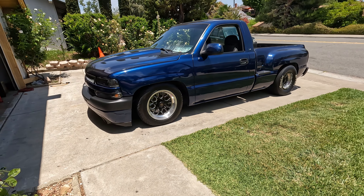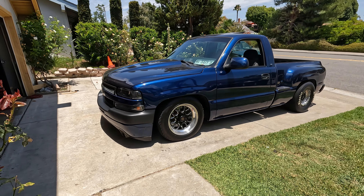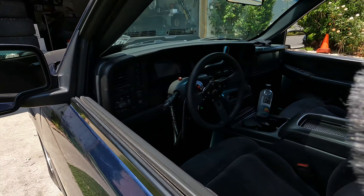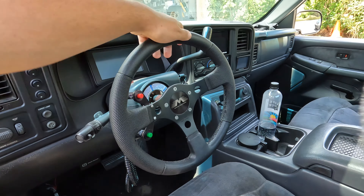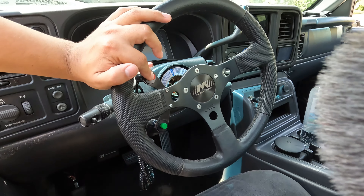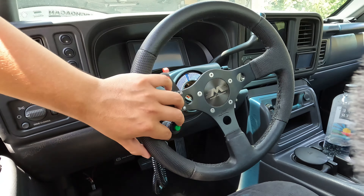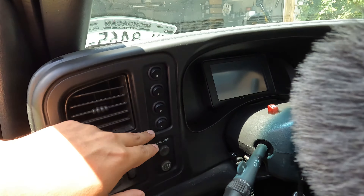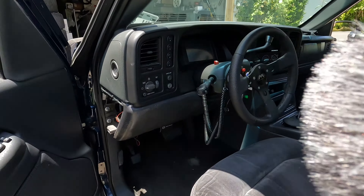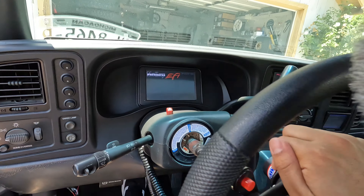We're back on the channel — as you guys can see, we got the turbo truck right here, back on the page. This is probably a video that a lot of you have been waiting for and have been curious about the setup, since I only made like one video on it. But this is the video where we're gonna go through everything and the plans on it, so let's get started.